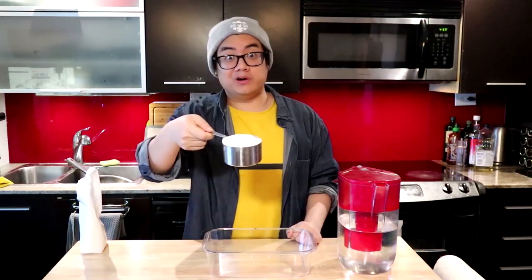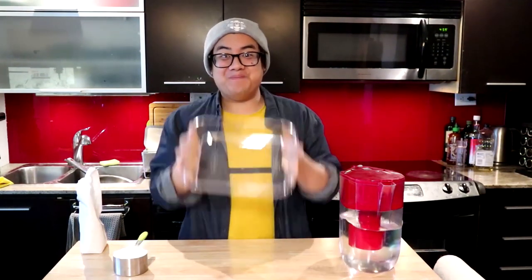I'm inside, you're inside — let's do something today! I want to do a cool science experiment with you guys, and all we're gonna need is some cornstarch, some water, and a nice big container.